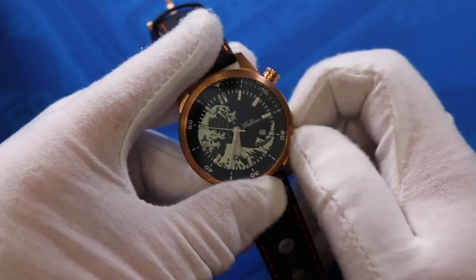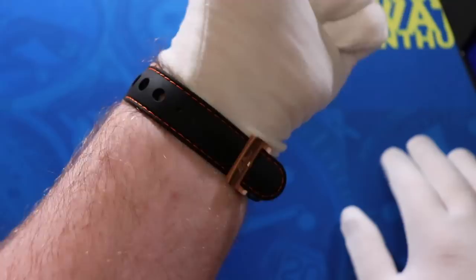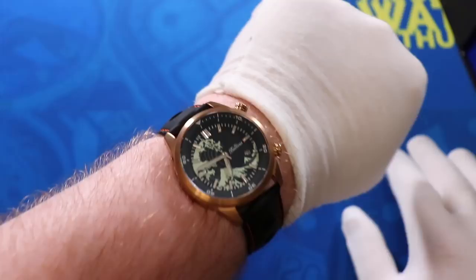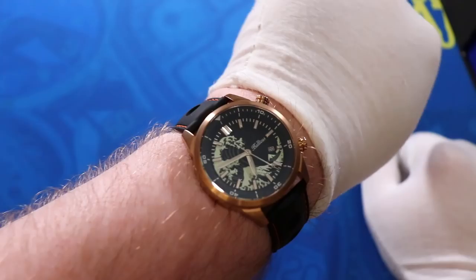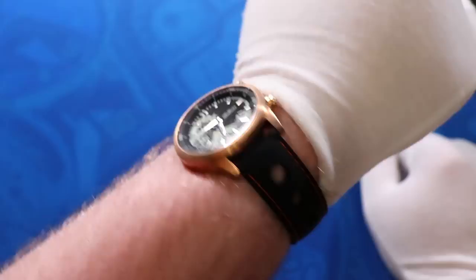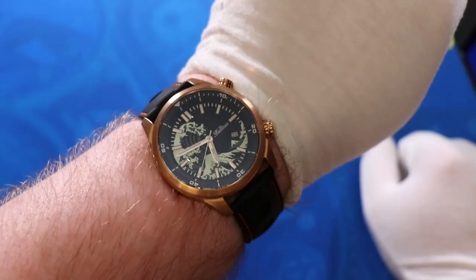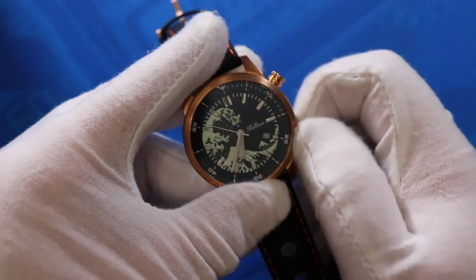Here is the Balticus Bronze Wave on my eight-inch wrist. It's a 44-millimeter wide watch, so it might look big on smaller wrists, but on mine it's totally fine. I really like the rubber strap with the racing holes — it lets the watch breathe, though it might be a slight mismatch for the bronze watch. I'm setting the Bronze Wave aside now to check out the other Balticus.